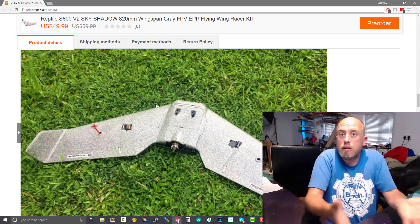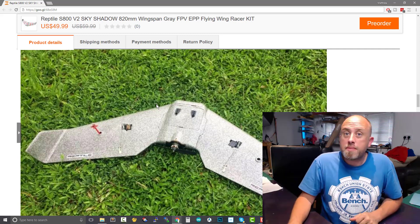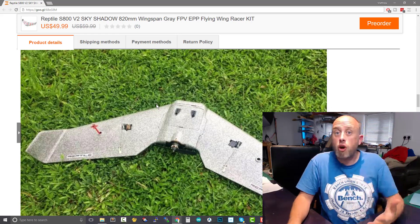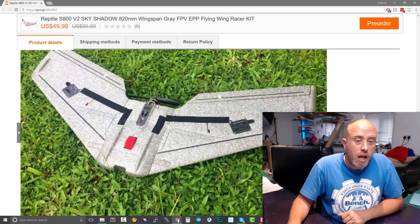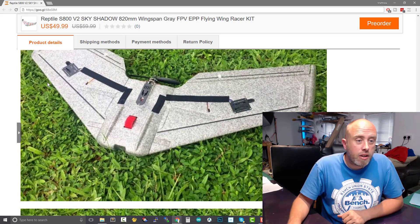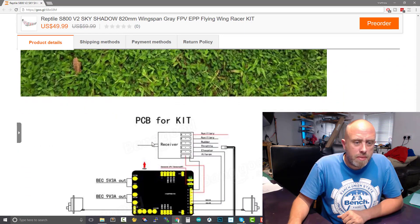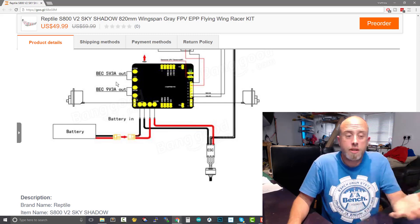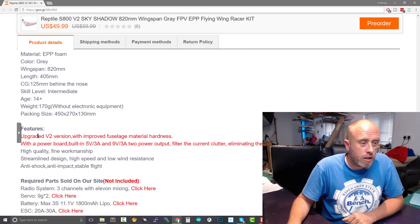Am I missing anything? Am I the only one looking at this going — looks just like a Reptile S800? If I'm wrong and you've spotted something, please let me know in the comments section. The battery bays look exactly the same, they've used some tape on the bottom, and the spars are in the same place as well. So maybe it's in the description — let's have a quick look. There's mention of a useless BEC which I just throw away to be honest.